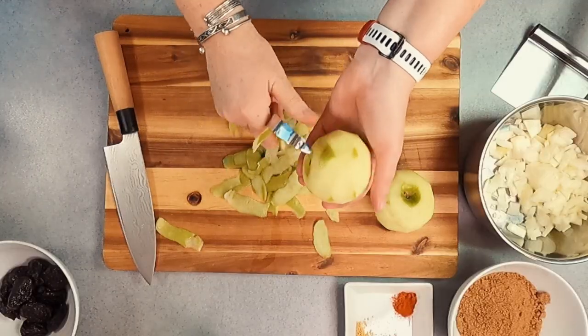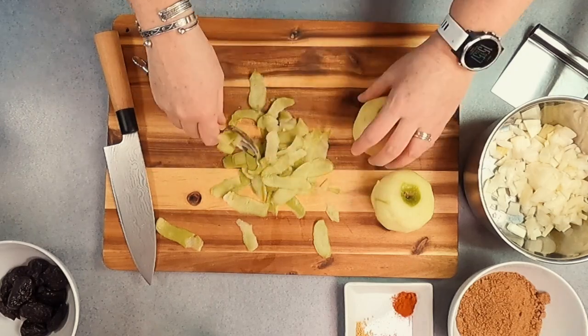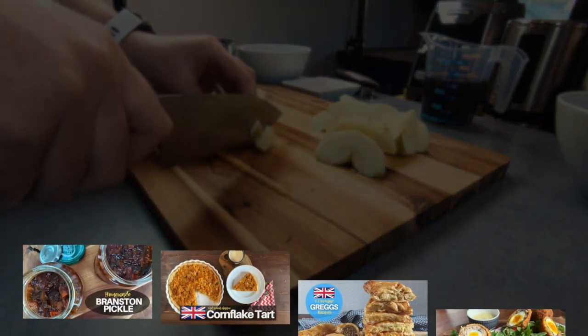I personally like to peel my apples but it also works well if you choose to leave the peels on — just make sure you wash them thoroughly first. Once your apples are peeled, remove the core then just cut them up roughly the same as you did with the onions and add them to the same pan.